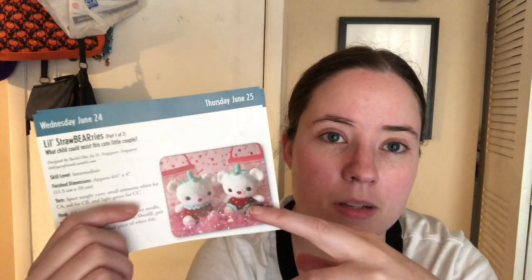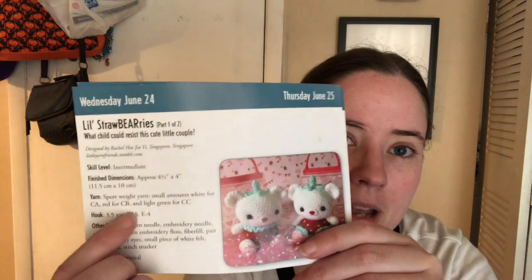She sent me an envelope with some of these little patterns in it from a calendar that she had. But the designer's name is Rachel Ho, and I was able to find it on Ravelry, so I can link it below, and it's a free pattern on her blog. She's called Little Yarn Friends — it says here it's her Tumblr, but I don't know if her Tumblr's still a thing. But she has a website now called Little Yarn Friends, and I will link that below.